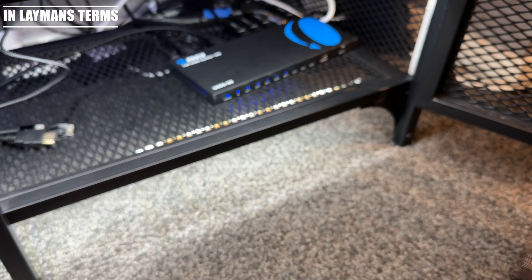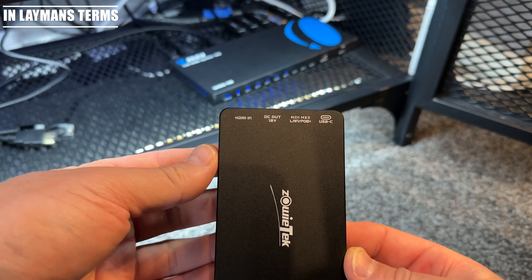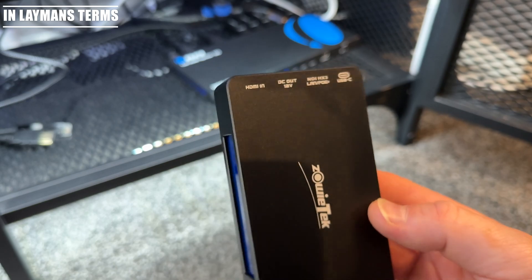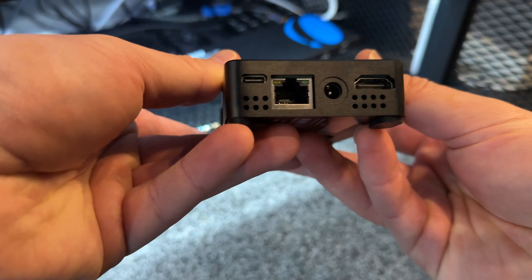Welcome to In Layman's Terms. In today's video, we're diving into the mystery device known as the Zoe Box. The Zoe Box is a 4K HDMI video encoder primarily aimed at video production, live streaming, and gamers.